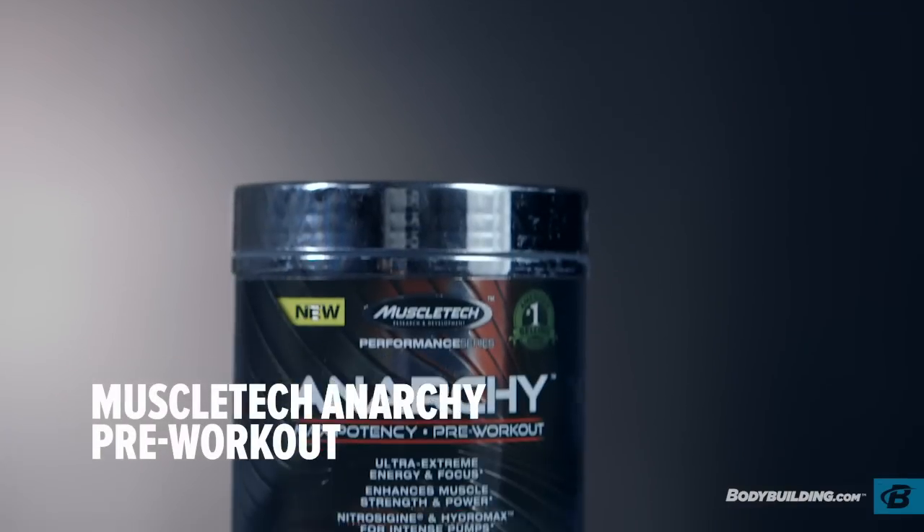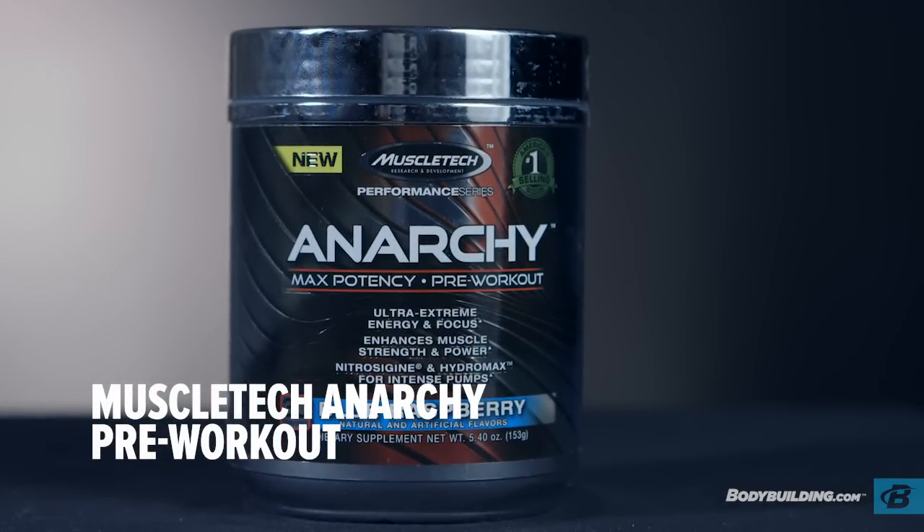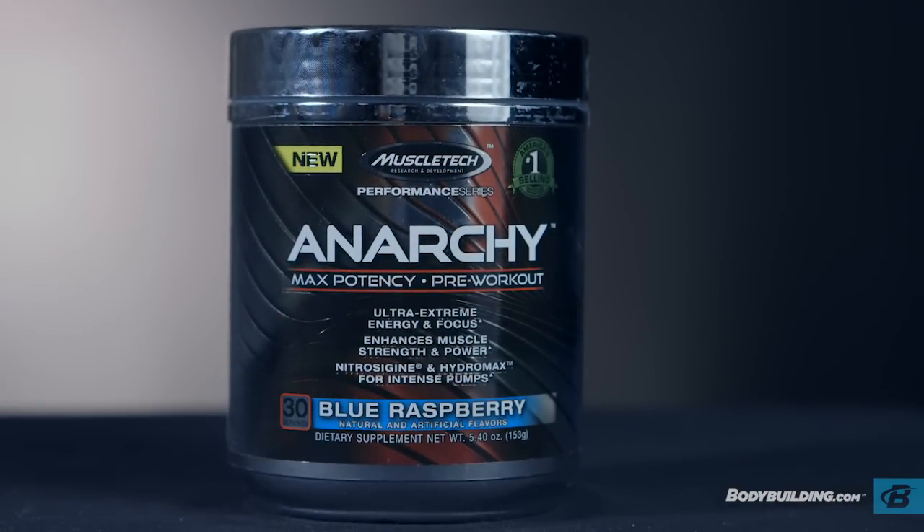In today's product review, we'll be discussing MuscleTech Anarchy. Anarchy is a pre-workout supplement that contains the key ingredients caffeine, beta-alanine, and Yohimbe, along with some novel ingredients like rhodiola extract, Hydromax, Nitrosygen, and choline tartrate.